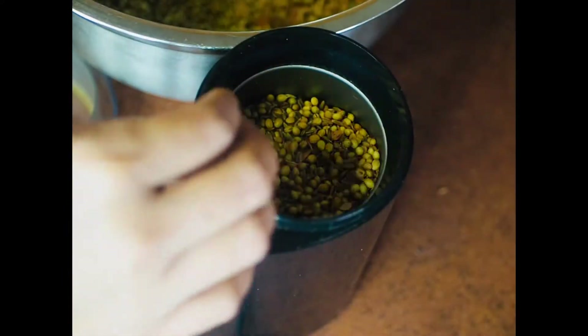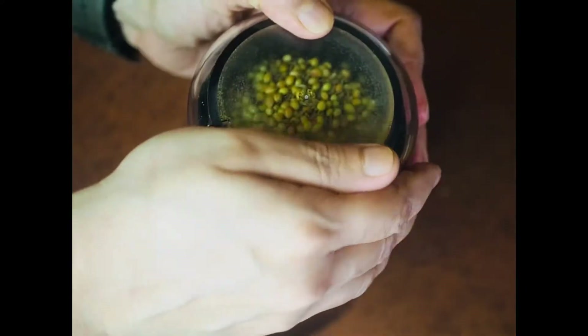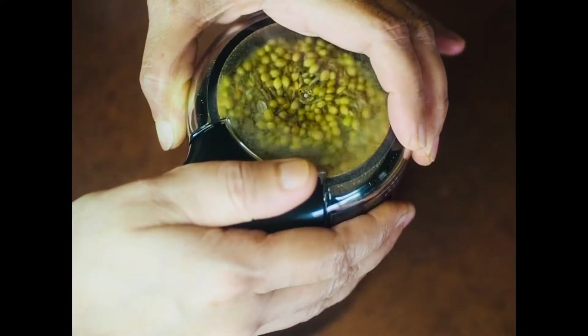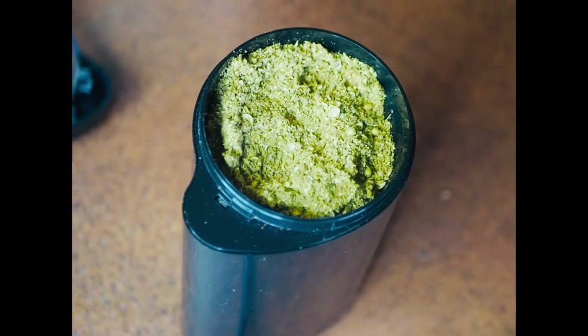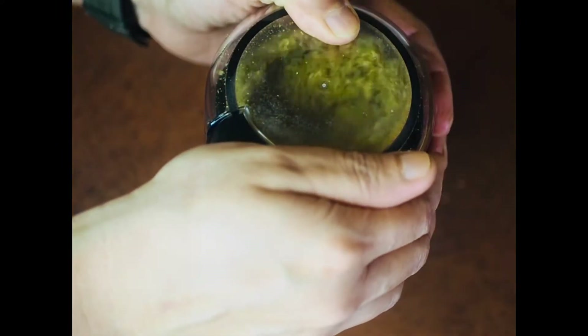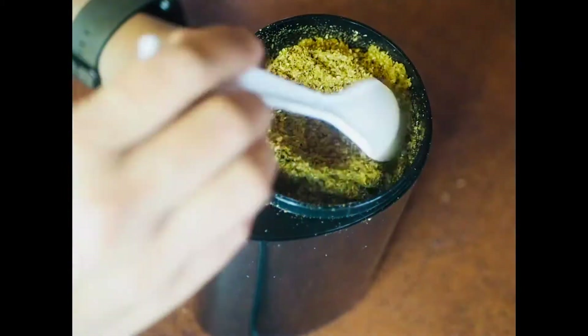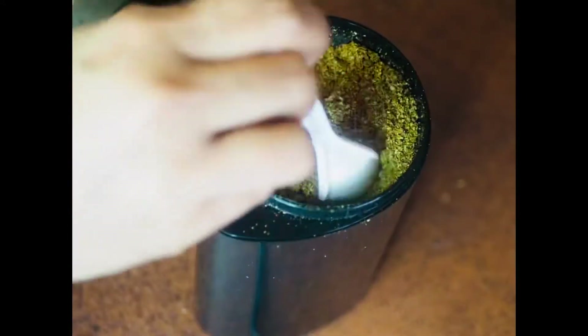I have a little coffee grinder. I'm putting in a little bit of the mix and then grinding it. We need a finer powder than the first pass, so I'm going to run the grinder one more time. Now the powder looks okay — it's finer and it's ready to be taken out.